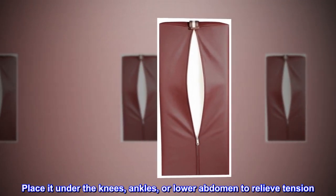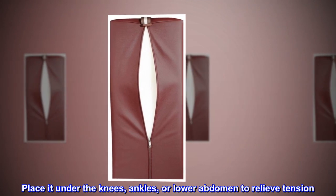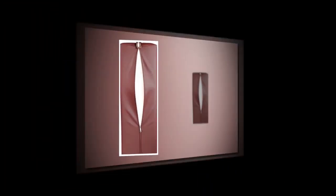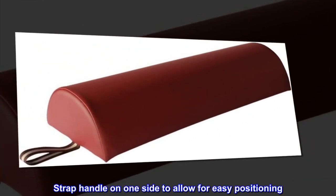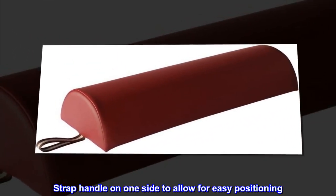Place it under the knees, ankles, or lower abdomen to relieve tension. Features a zippered outer case for easy cleaning, and a strap handle on one side to allow for easy positioning.